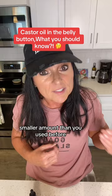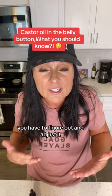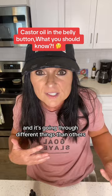As you go along and you're feeling okay, do it every two to three days, then every two days, then every day — if your body is okay with it. You have to figure out and adjust what's going to work for you, because everybody's body is different and going through different things. So adjust it and find that sweet spot for you.